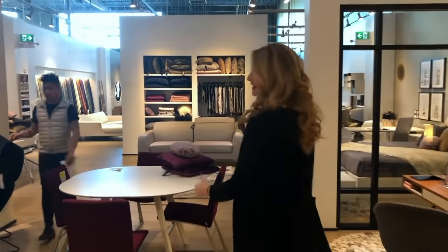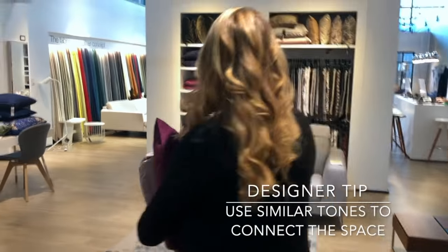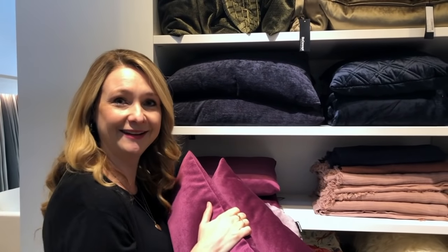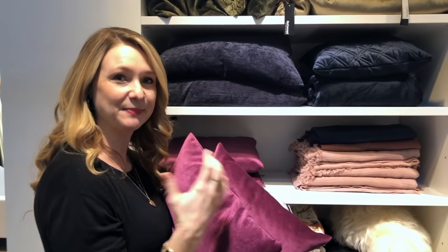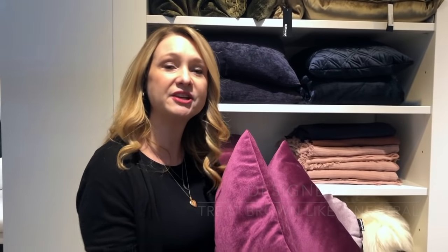Now we're going to add some textiles to the couch and style it up. We're using these tones to go with the print I love. Normally for fall I'd go with green tones — green with brown leather is a really rich fall look — but it's going to be spring and feel like spring. If you have a brown leather couch, treat it like a neutral. Bring in different textures; it will warm it up and brighten it up right away.